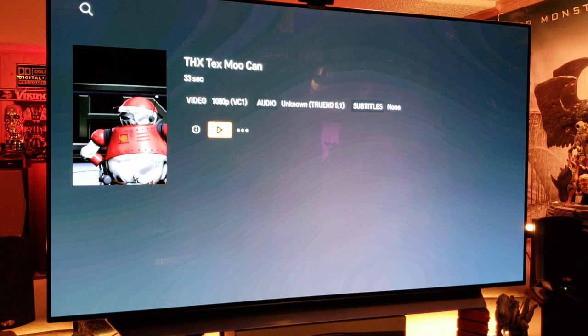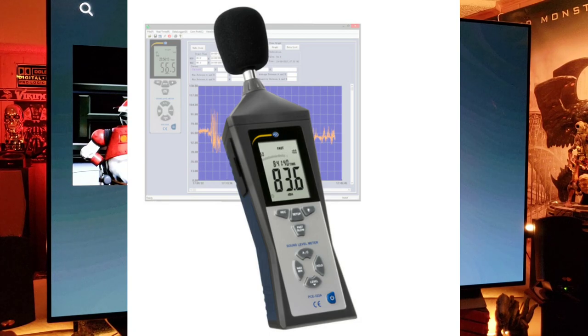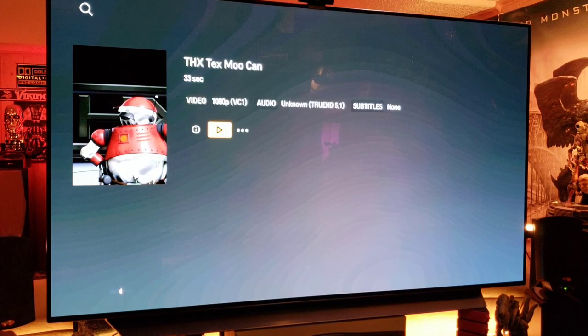You can definitely tweak this a little bit more to get the balance sounding perfect for your listening position. I'd recommend getting an SPL meter app on your phone to make sure the sound is balanced where you're sitting, to get the cleanest sound in your area. Let's check out the app from the app store.